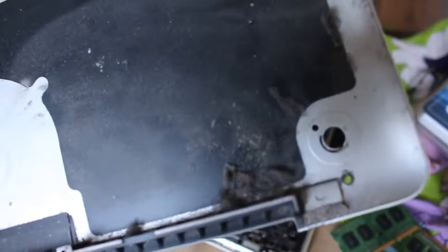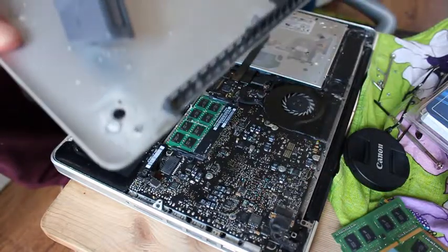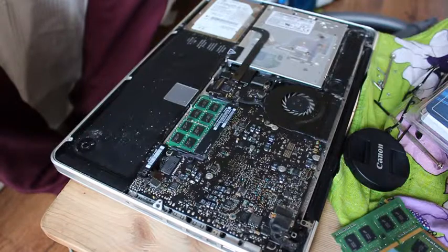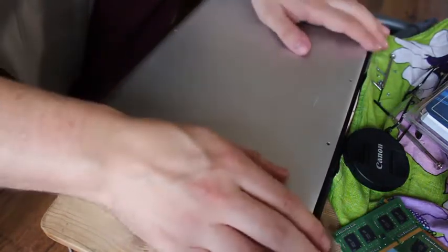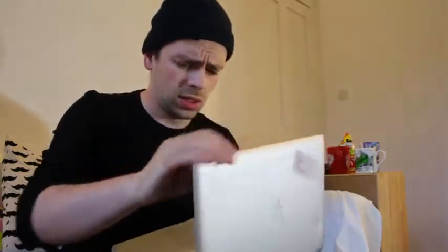Going to hoover this crap up, can't leave that like that. Hoover time is over. Time to put this back together. It's all back together — hopefully this works. If it does I'm going to apply for a job at Maplin.